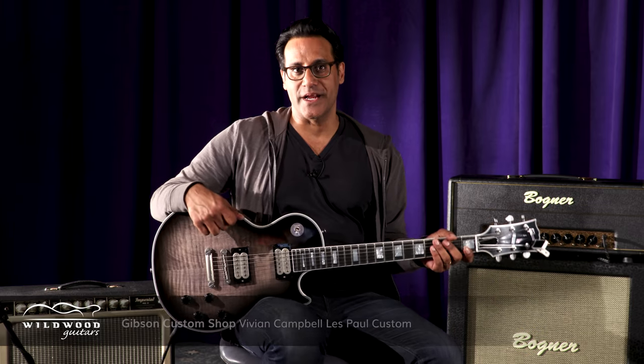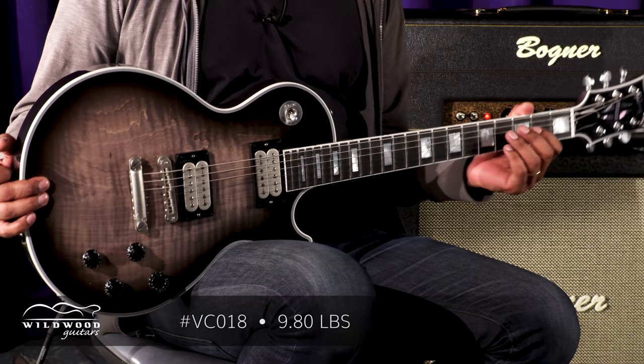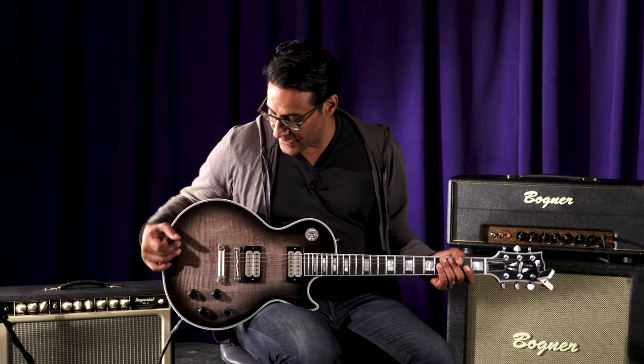Prashaniswani here in the Wildwood Lair. With me I have a Vivian Campbell Signature Gibson Les Paul. We've got serial number VC018. Some differences and upgrades I would say.